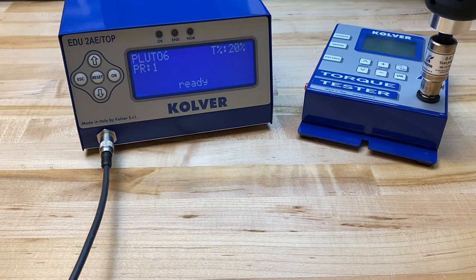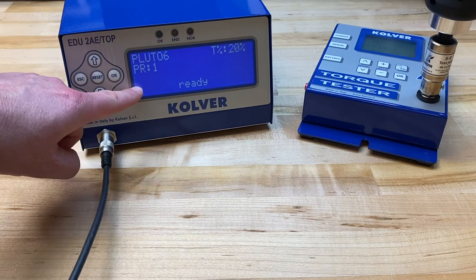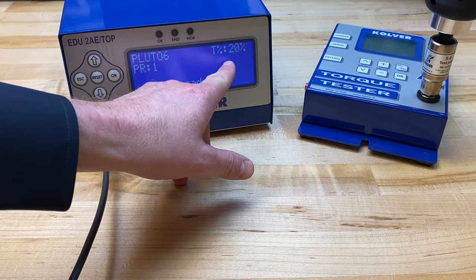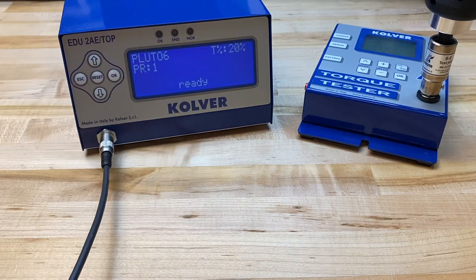What we're basically trying to do is teach the controller how to represent the numeric value found on the torque tester onto the controller's screen. As a default, the controller will display a torque percentage screen, which is basically just the percentage of torque within the range of each screwdriver's model. So if the range is from 4 inch-pounds to 26 inch-pounds, this should represent an actual torque setting somewhere in between.